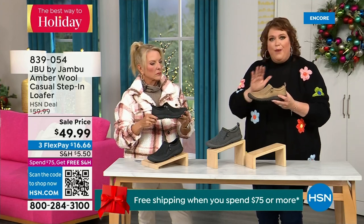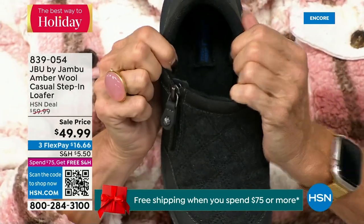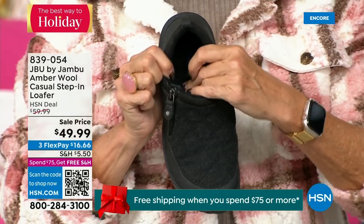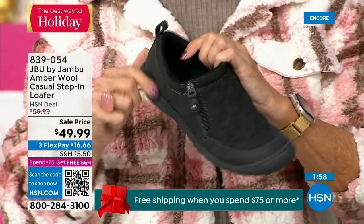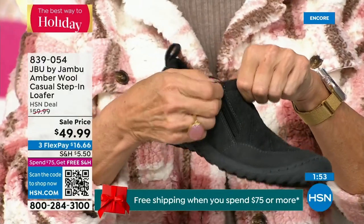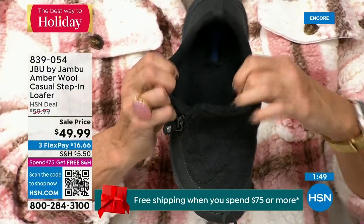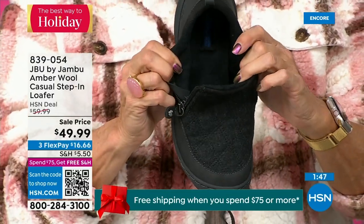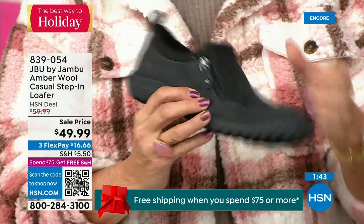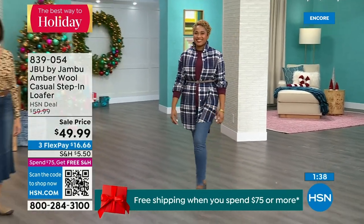Many of you do wear it like a slipper — if you walk on tile or hardwood floors and want to feel secure, you can have a pair for outside and a pair for inside. They're soft on the inside, easy to put on, so well balanced because of that outsole, so cute because of the wool and amber style. Please look at this fabulous buy — one of the best prices we've ever done on this.